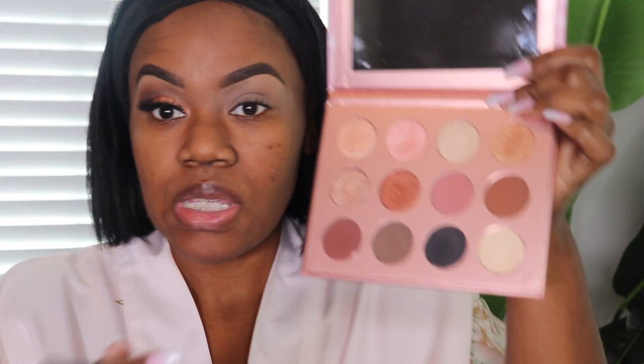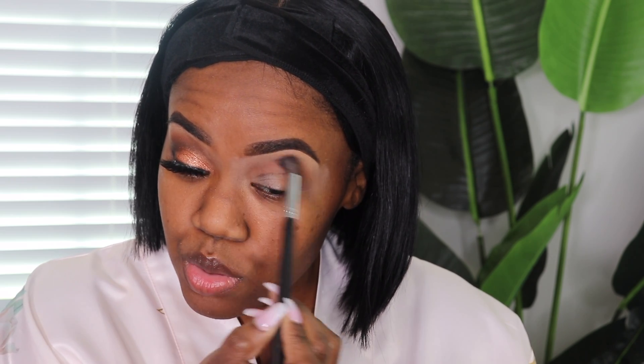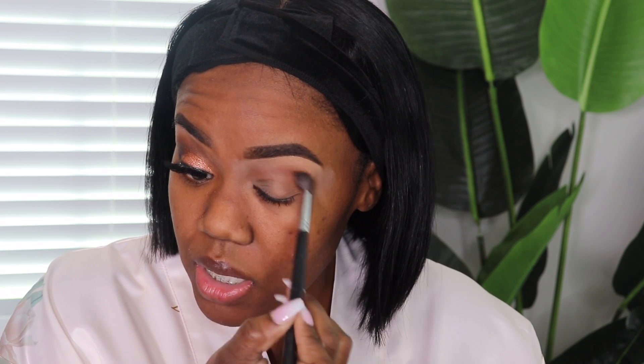I'm going to take a fluffy brush — this is the Morphe M505 brush — and I'm going to go into this shade and put that all over my crease as my transition color. When you hear somebody say a transition color, it's pretty much a neutral, flesh-tone color. It just helps to lay down a base so that everything else you put on blends easier.